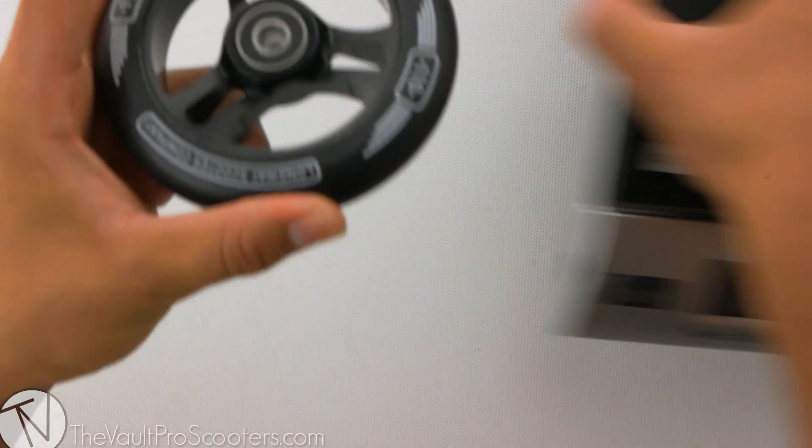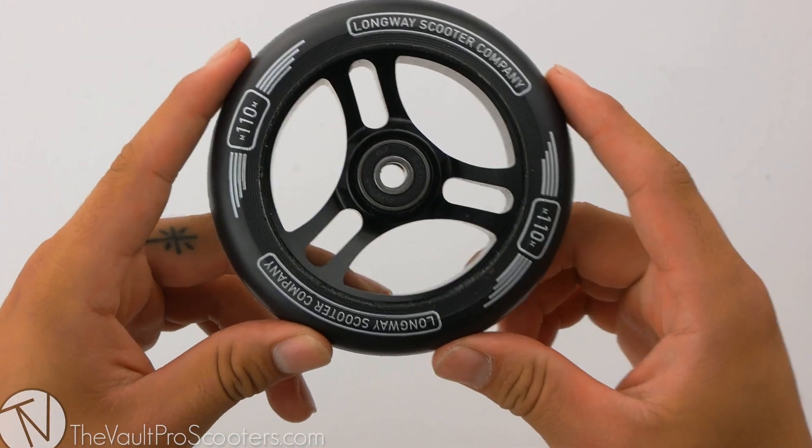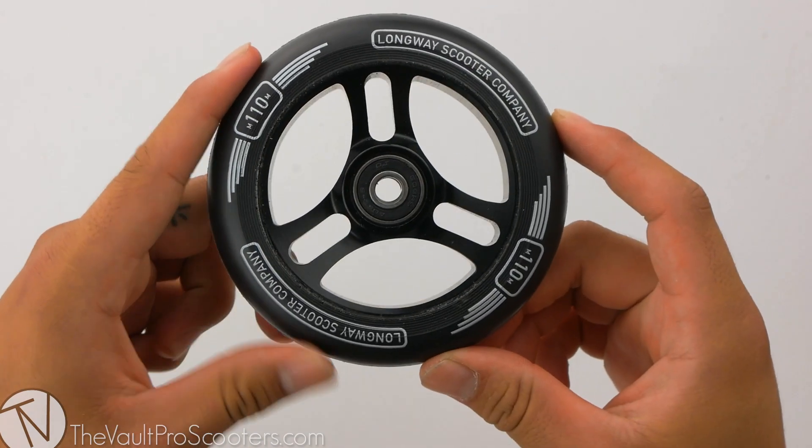Alright, this wheel comes in at eight ounces flat. Alright guys, this was the Longway Sector Wheel. Stay tuned for our next product demo.